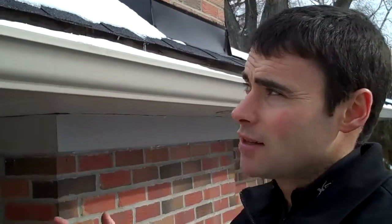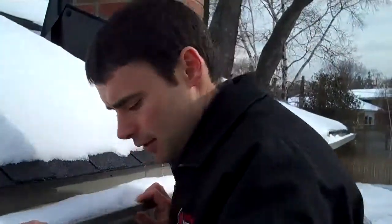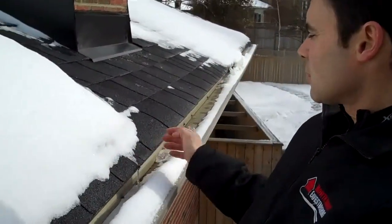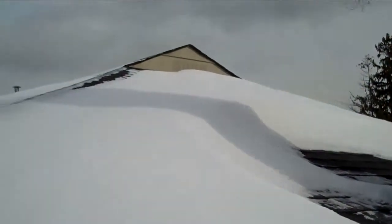Because today it's about minus 10. The snow isn't melting — just a little bit where the sun is hitting on the black shingles. But generally all the snow that's on this roof is staying put.